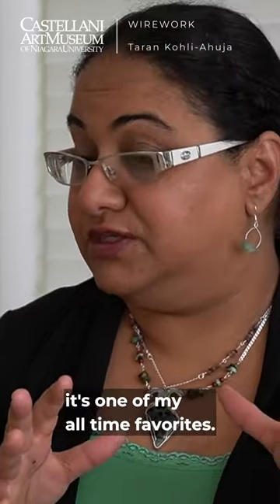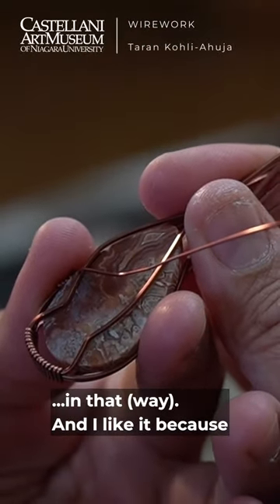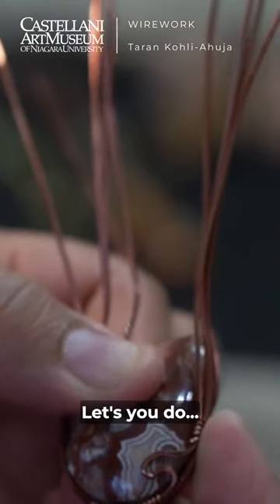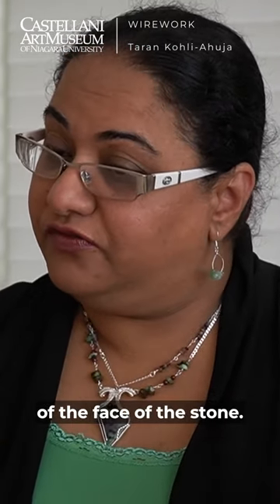It's one of my all-time favorites because you kind of let the stone guide you in that. I like it because it's minimal — it just follows the lines of the stone and lets you do the best you can without covering up too much of the face of the stone.